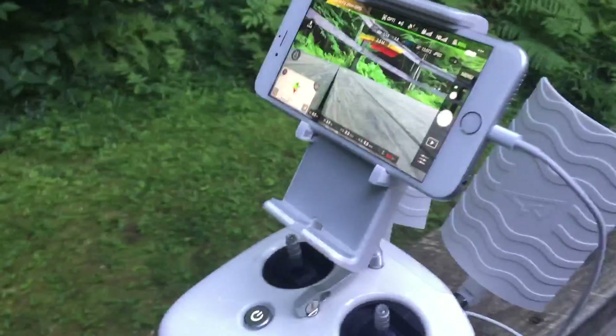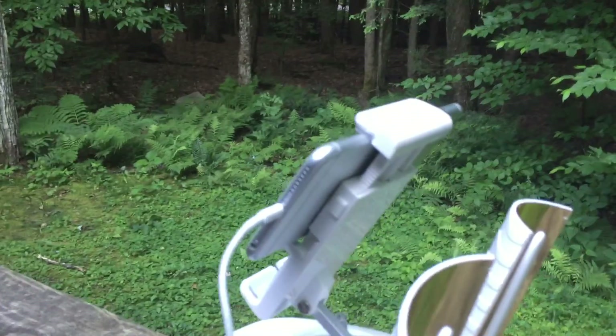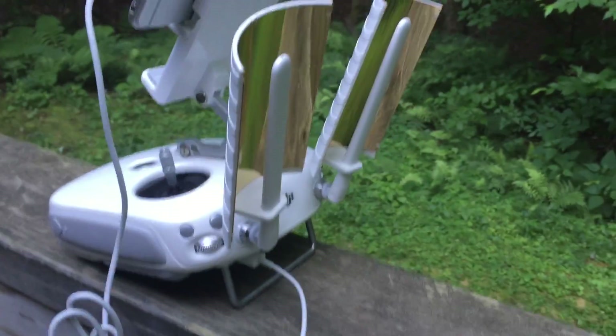Hey, what's up? All right, so I have here the Sky Reet parabolic signal range boosters for the Phantom 4.